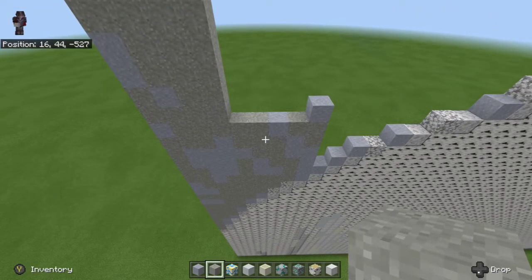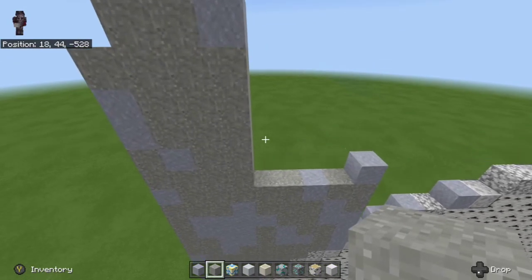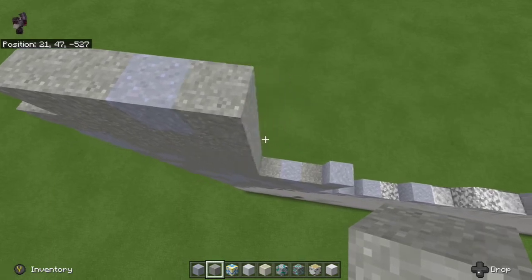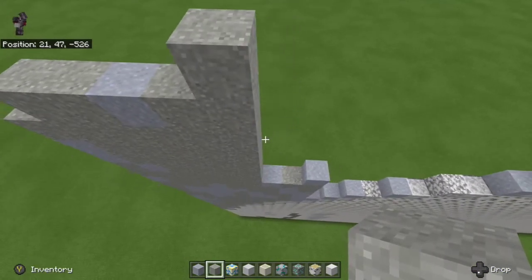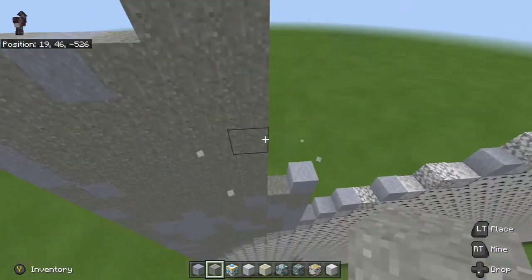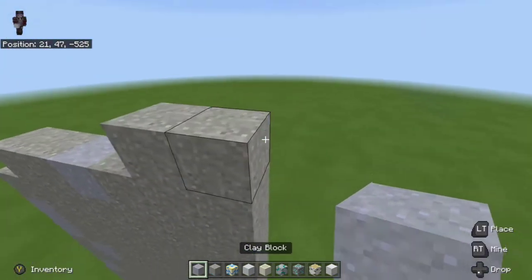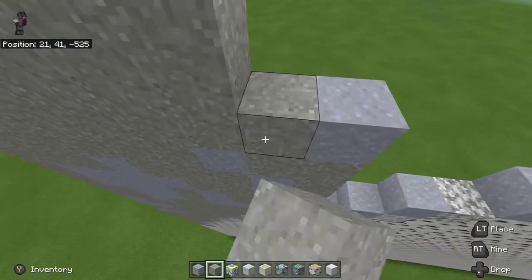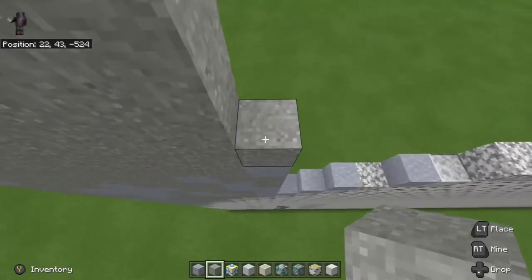Take the light gray concrete powder and go even with the clay block placed here, then go to the right and fill all the way up till it's one above the light gray concrete powder we just did. Go up again so it's even with that row. Before the next row, place a clay block starting at the top, go down one, then place it to the right. Place one light gray concrete powder on top, then fill all the way underneath. Next row: do the same thing on top of the clay block, fill it all the way up.